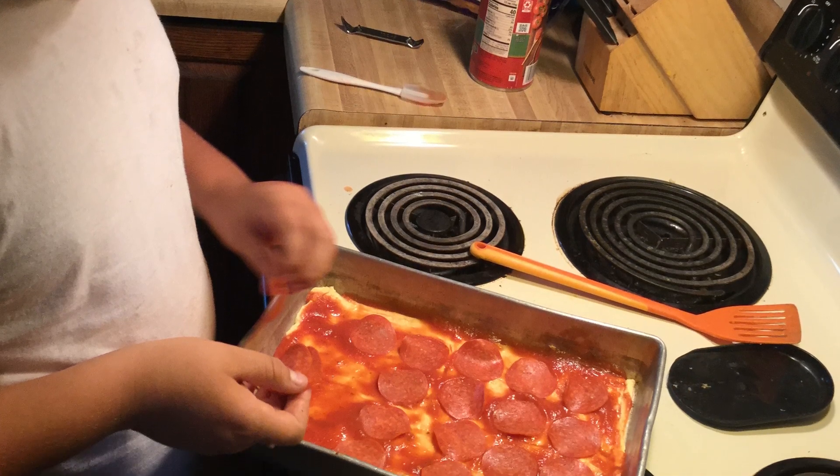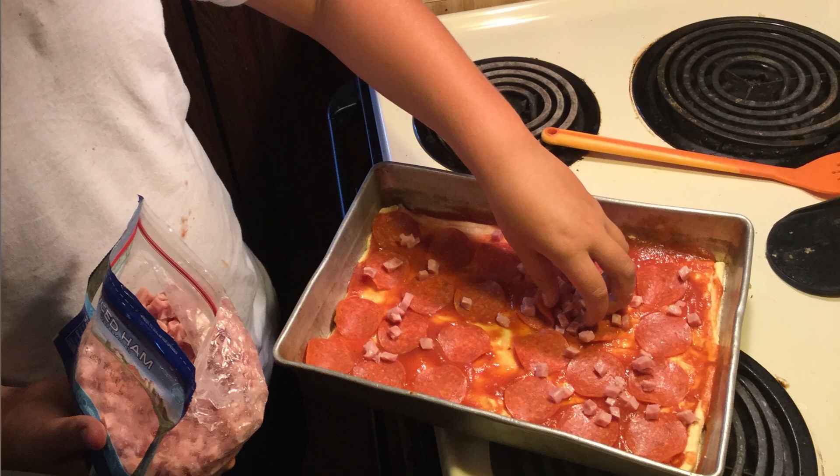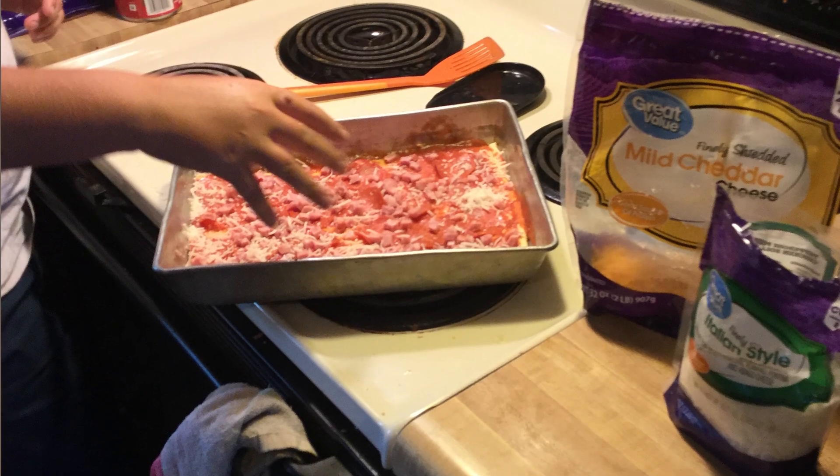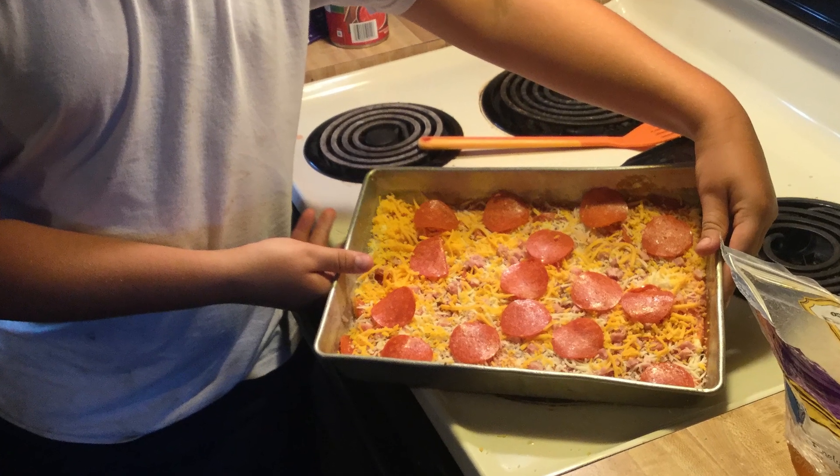You just alternate all the ingredients. Pepperoni is a great one — the kids love it. You can use diced ham, Canadian bacon, or even sliced ham. We would use sausage if we had some. I have Italian cheese and mozzarella that you can put on, and then on top of that we put a little bit of cheddar just to give a little more flavor. Then we added some more pepperonis and layered the crescent rolls on top again.